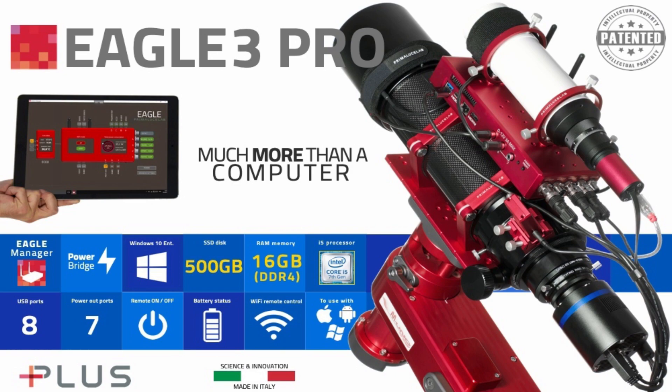The Eagle 3 Pro is a Windows 10 Enterprise computer. It comes with 16 gigabytes of DDR4 RAM, a half a terabyte solid state drive, and it's built on a 2.6 — maxing out at 3.4 gigahertz — i5 Intel processor. You've got a lot of computing power there, with enough room to keep all your AVIs or still photographs, whatever you may be doing.